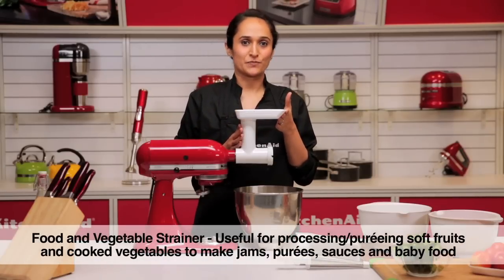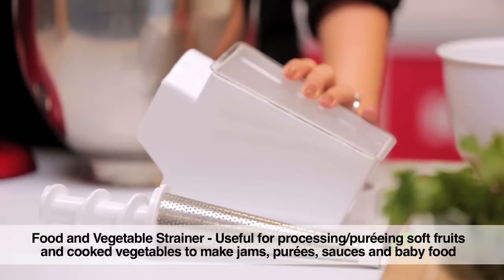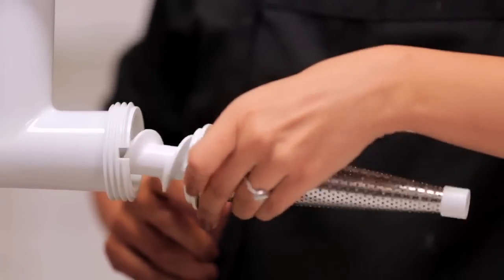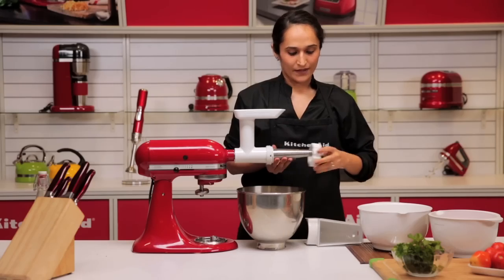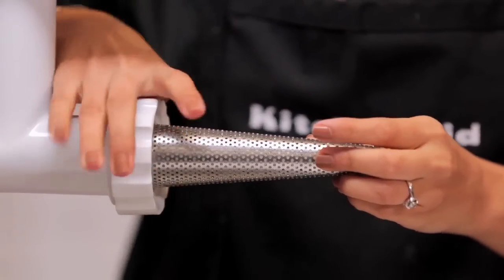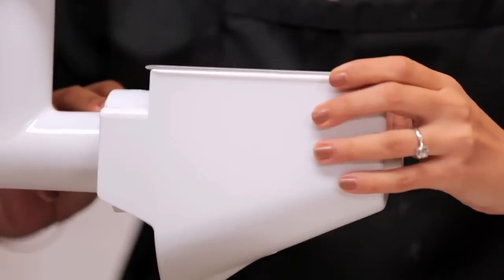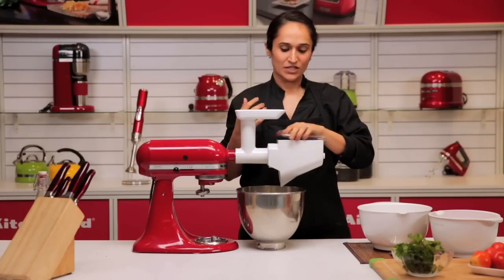Once you have the food grinding attachment, we also have the fruit and vegetable strainer available, which can be used in sync with the food grinding attachment. To assemble this, we place the auger with the strainer inside and then tighten the cap to fix it in place. We then place the cap over. It has a lid here to avoid spillage and splashing.